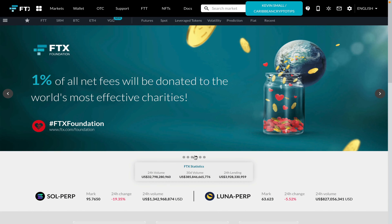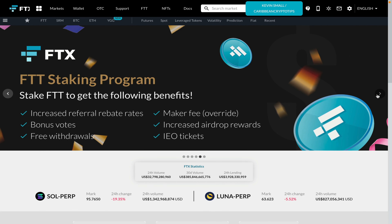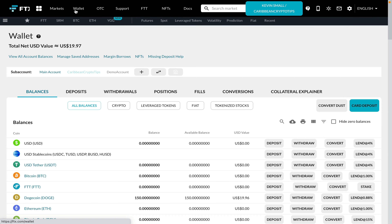Let's head over to one of my favorite exchanges, FTX Exchange. One of the reasons I like this exchange is because of their free withdrawals once you stake their FTT token. I do have a few FTT tokens staked, so this Doge withdrawal should be free for me.